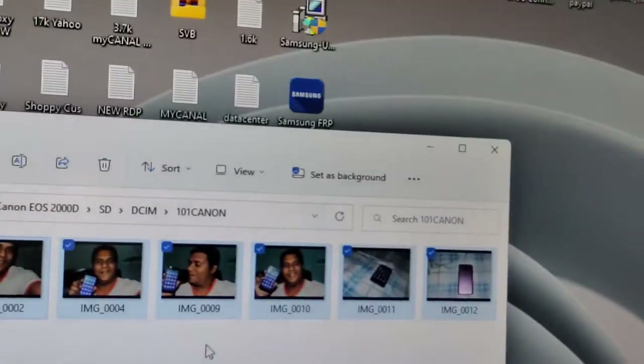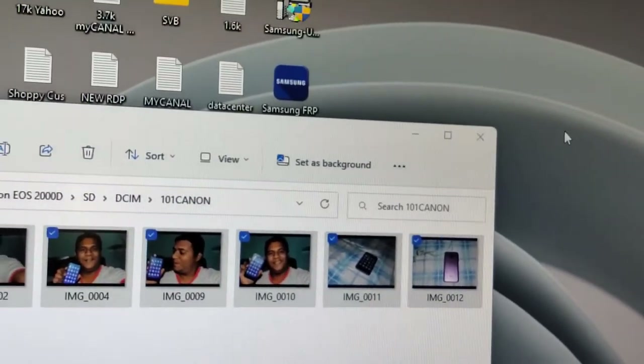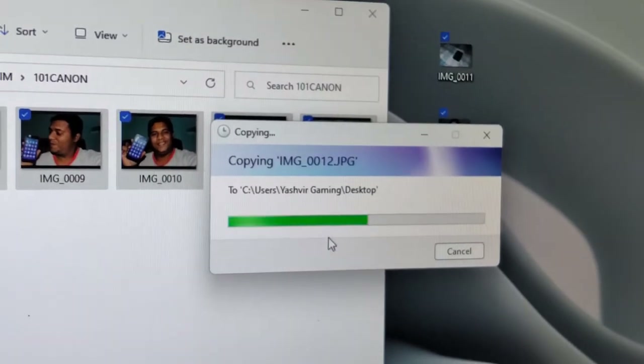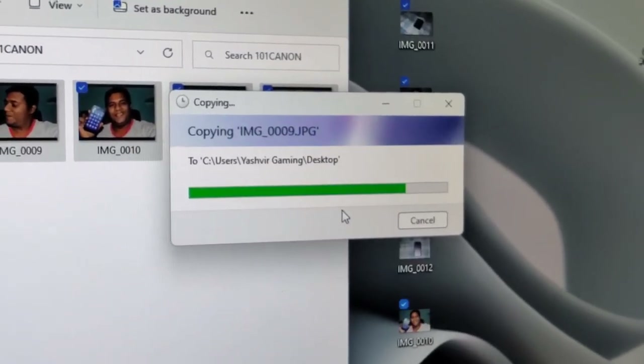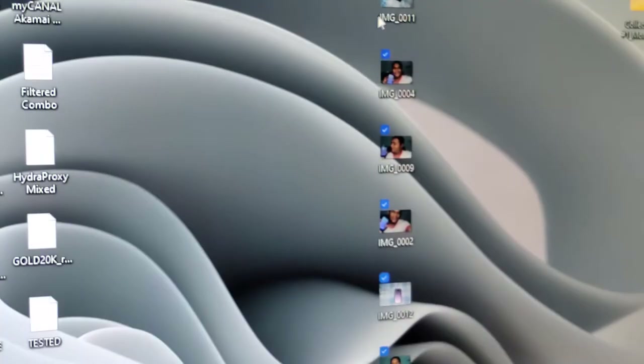Select all your pictures and drag and drop them to your desktop to copy them. And voilà — that is the fastest transfer speed. Done! Thank you so much for watching.